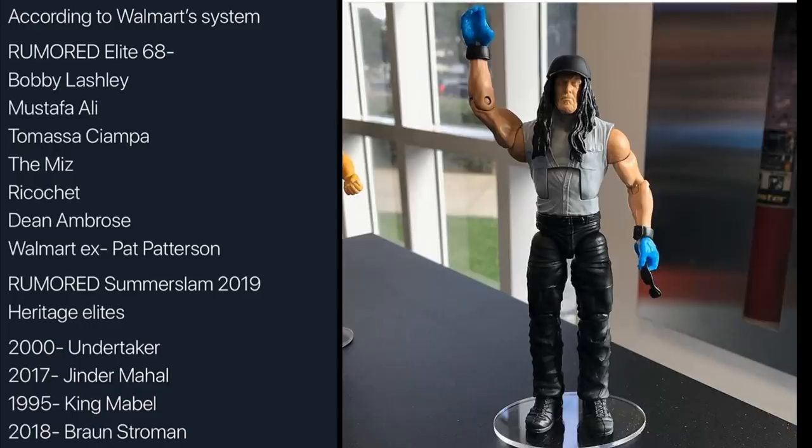Moving on to the rumored SummerSlam 2019 Heritage Elite. These are figures like the Dean Ambrose, Seth Rollins, Edge, and Matt Hardy that we got last year. First, we have a 2000 SummerSlam Undertaker. We originally saw this at the Mattel facility, and it was rumored to be Elite Series 68 Undertaker, but maybe they moved it to the SummerSlam Elite set. If we're getting guys like Ricochet, Ciampa, Ali, and Lashley in the regular Elite line, I'm fine with pushing the Undertaker to the SummerSlam line.